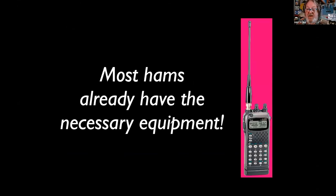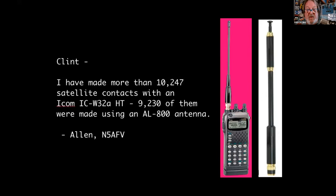A friend of mine in Texas had more than 10,000 contacts with his ICOM handheld. But you want some more directionality, some more gain. You can certainly receive 2-meter slow scan TV and 2-meter broadcasts from the satellites and from the ISS.